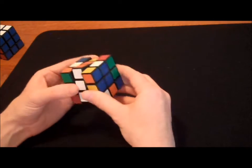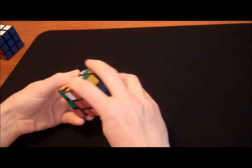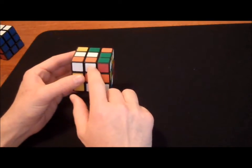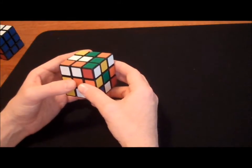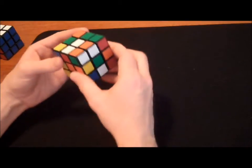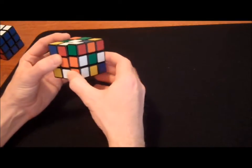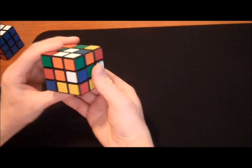A couple other scenarios to go through. Sometimes you'll have the orange and white in the correct location, but it's backwards. I can fix that pretty easily — moving it off to the side, I don't need to bring it all the way to the bottom layer. I can just rotate this side down, getting my oranges to touch, white goes on top. Just like that.